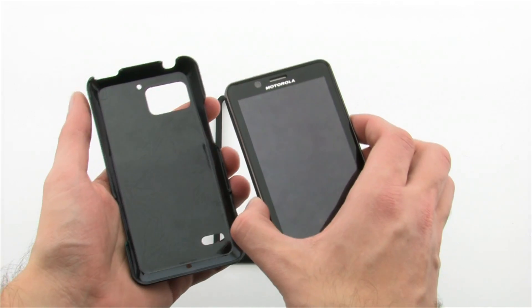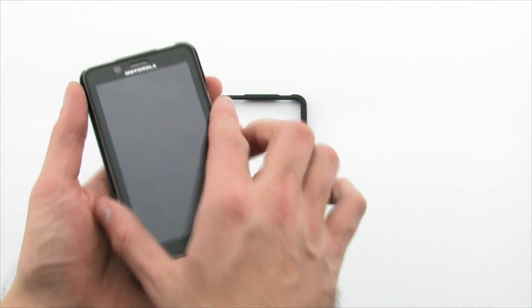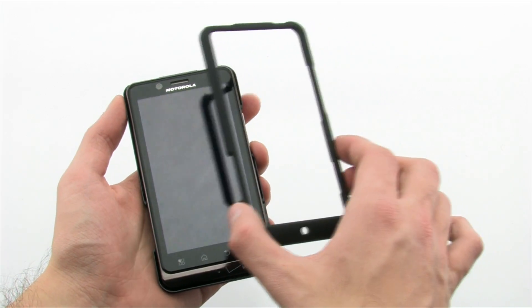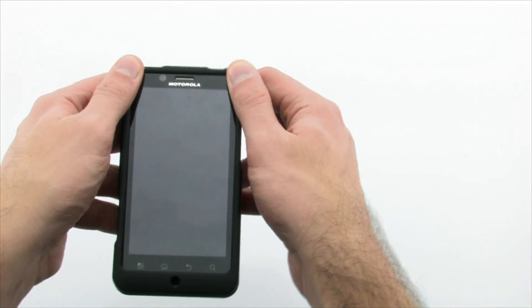To install the Mobi Products Case, you simply lay the device into the rear layer of the case, and then snap on the front by firmly pressing on the corners and sides until snug.